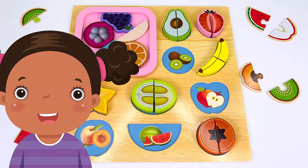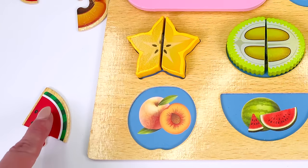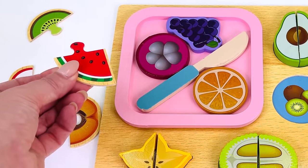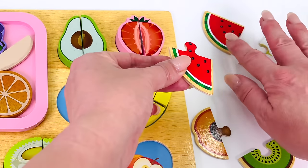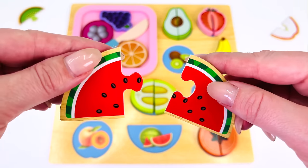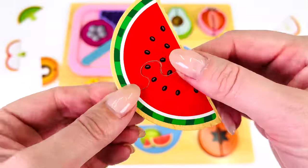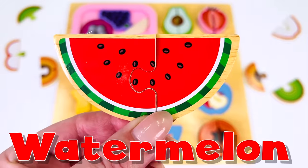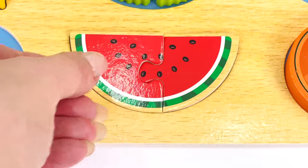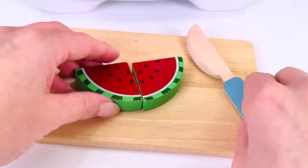What would our next customer like? A watermelon popsicle. Can you help me find the watermelon? We found one half. Where's the other half? Oh, up here. Let's put the puzzle pieces together. Watermelon. Now let's put it in the puzzle. It goes here. We have our watermelon. Let's go make that popsicle.